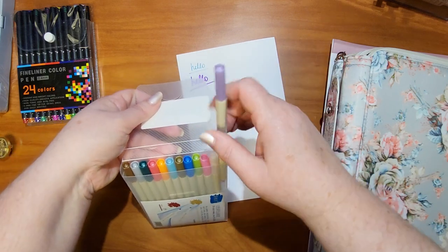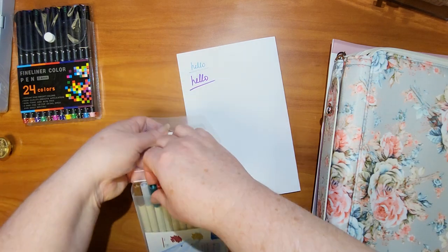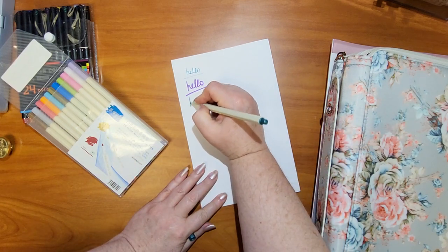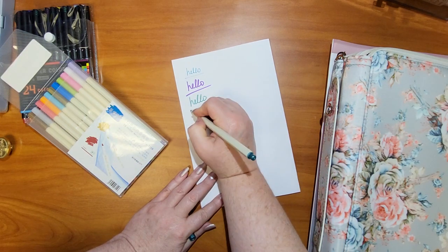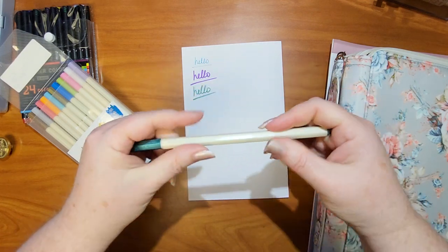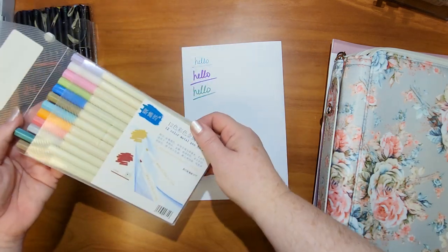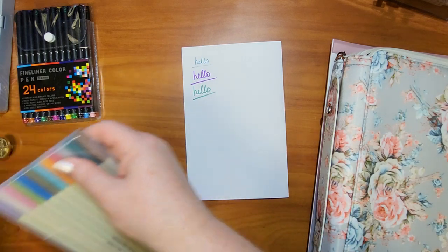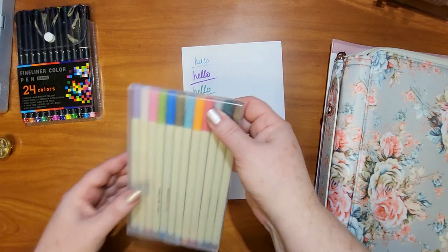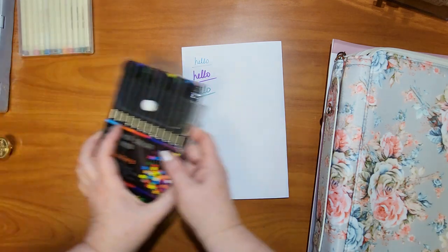Since one was a lot darker I'm going to assume the rest are really dark. Let's test another one just out of curiosity — yeah, this one matches because the color on the cap is pretty dark, but it will work for what I need. I'll have all the prices linked down below.